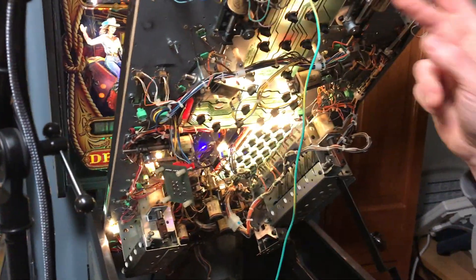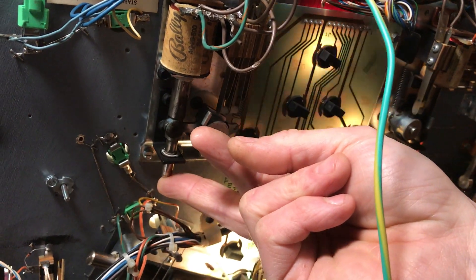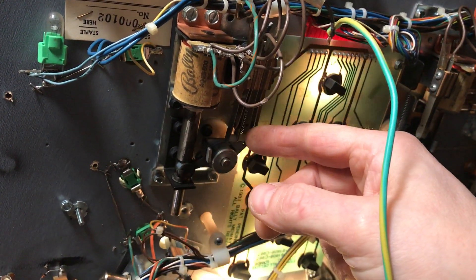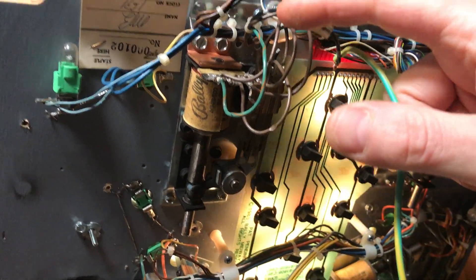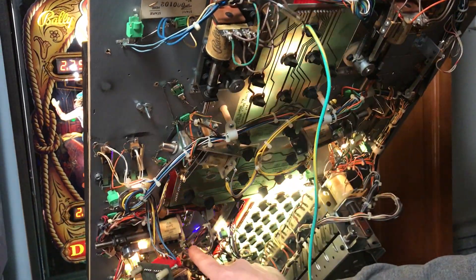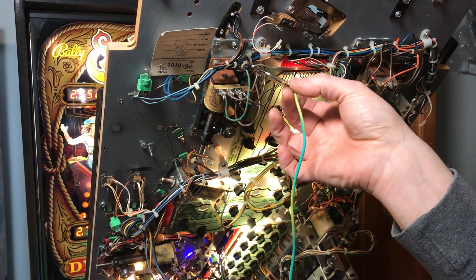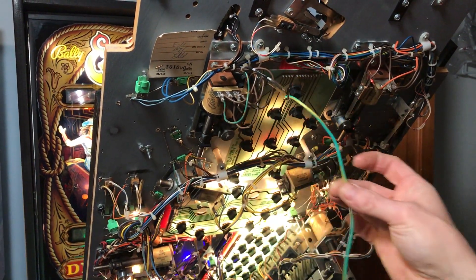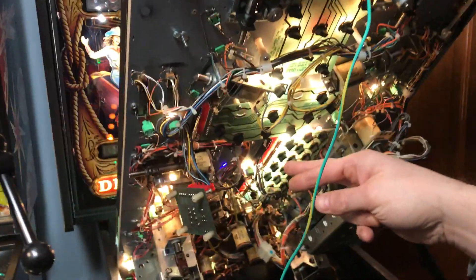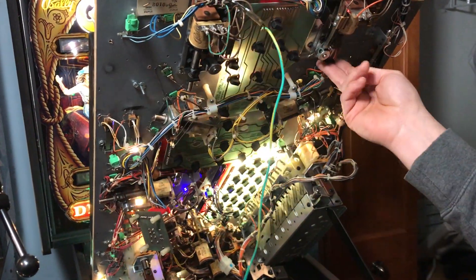Now we can see how these are wired. Basically there's two sets of switches here, and when you energize your lower right flipper the switch opens and it closes the set of points right here, which in turn sends power to this black and white wire over to this flipper coil here. So what we're going to do is just take this black and white wire off of here and send it over to this orange wire, so instead of the upper right or upper left flipper energizing when you hit the left flipper button, it's going to energize when you hit this right flipper.